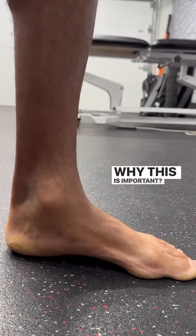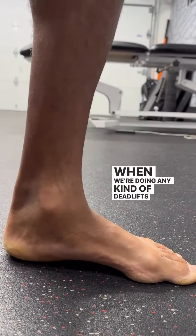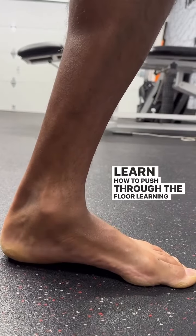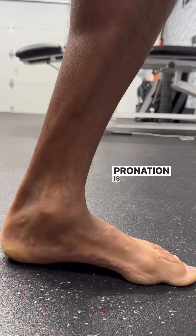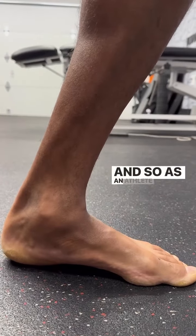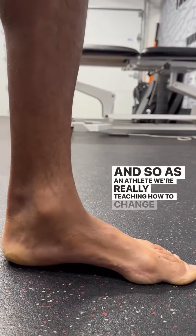Why this is important: when we're doing any kind of deadlifts or we're trying to learn how to push through the floor, learning how to find pronation is going to be a key component to your athletic development. And so as an athlete, we're really teaching how to change shapes here.